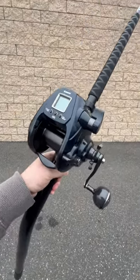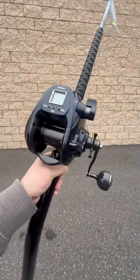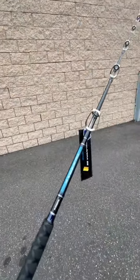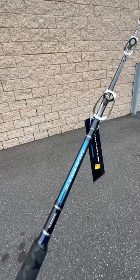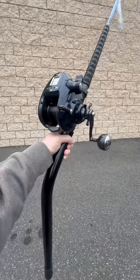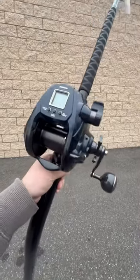So you want to go bottom fishing but you need an electric reel because it's very deep — this is it. The Shimano Force Master 9000 paired up with the Shimano Talavera deep drop rod. It's got the double D right there. If you want one of these combos, head over to jnh.com or come in the shop and get one — they're awesome.